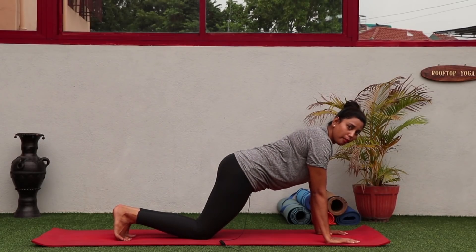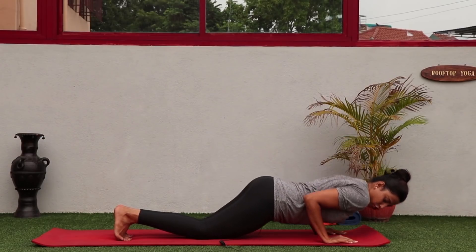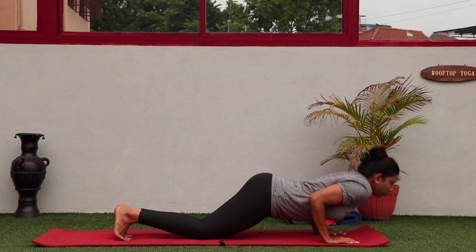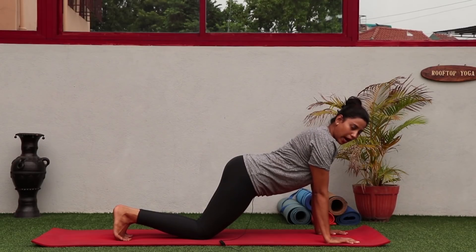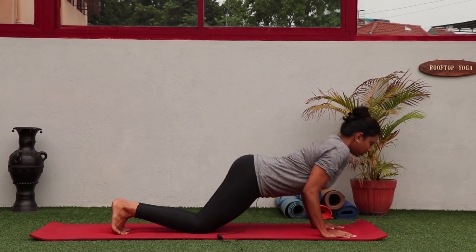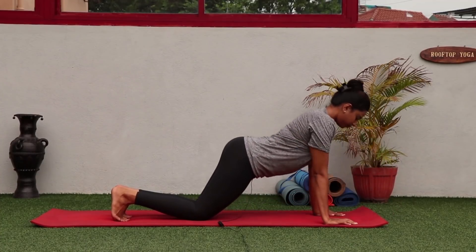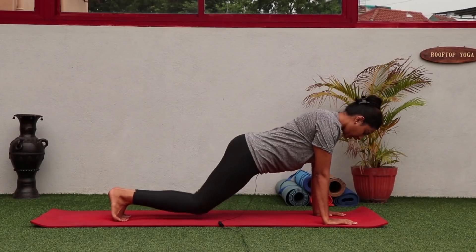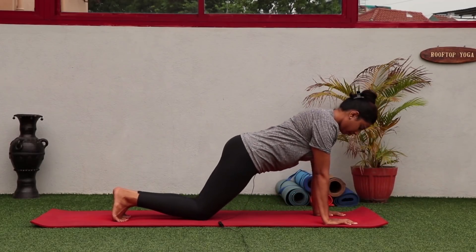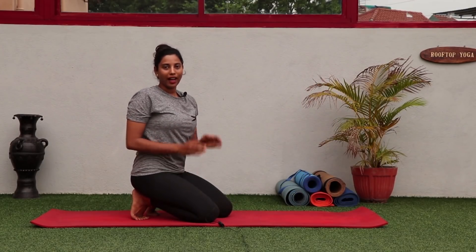Here is how to practice to make your shoulders strong before Chaturanga. From Ashtanga Namaskara, drop your knees down, take your elbows inside, drop down, and then push the floor away and come up. It might be slightly difficult to start with, but do as much as your body allows. Go down slowly with exhalation, push the floor away with inhalation. Exhale down, inhale up — continue for about four to five times.